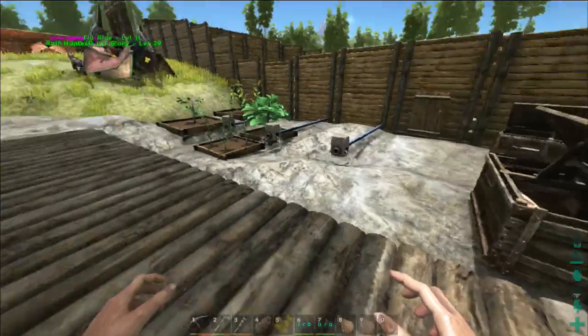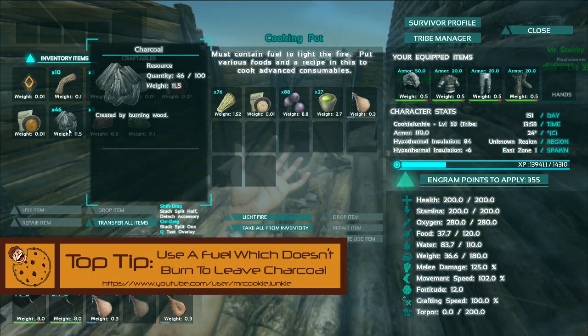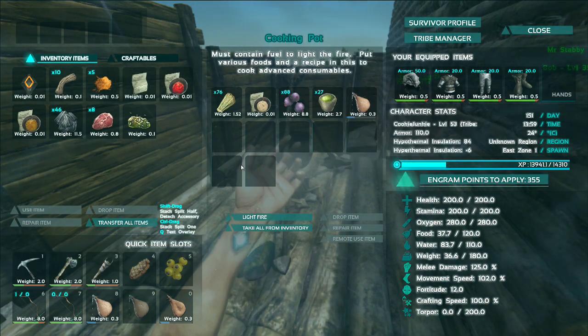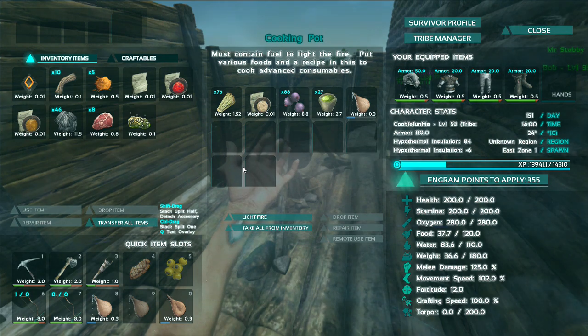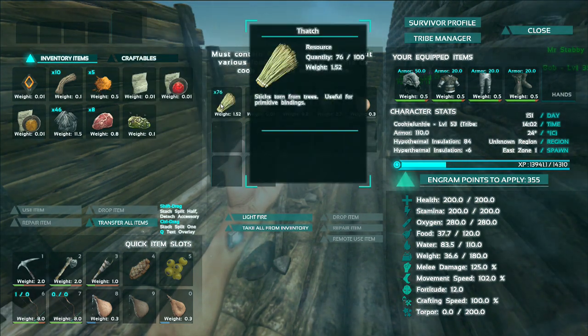What you're going to want to do first is make sure you have a fuel that doesn't burn with charcoal. Wood obviously burns and forms charcoal, and if you've got berries in the recipe then it'll just form dyes and stuff, which is absolutely useless and pointless. So use either spark powder or thatch.